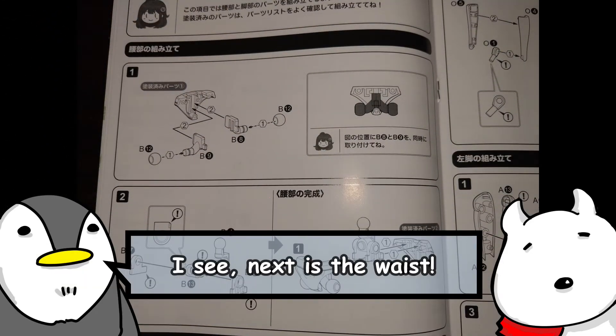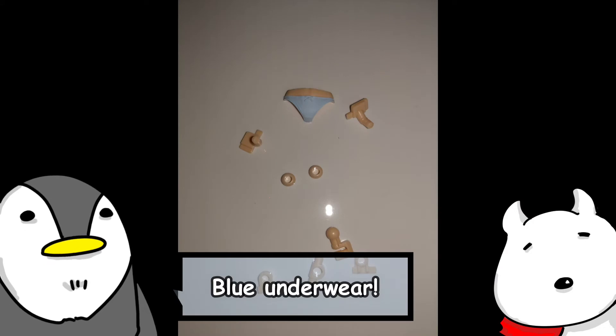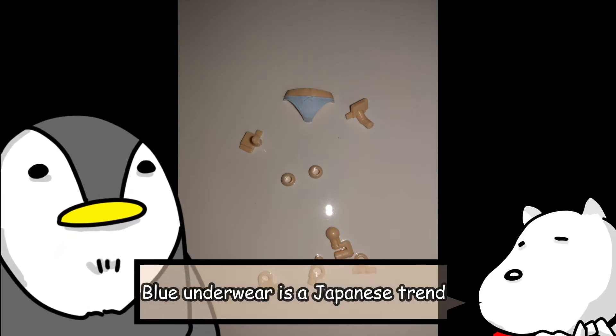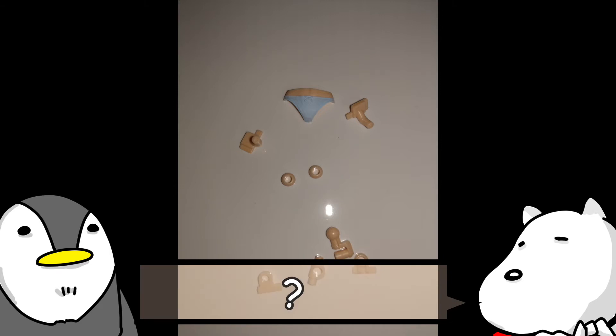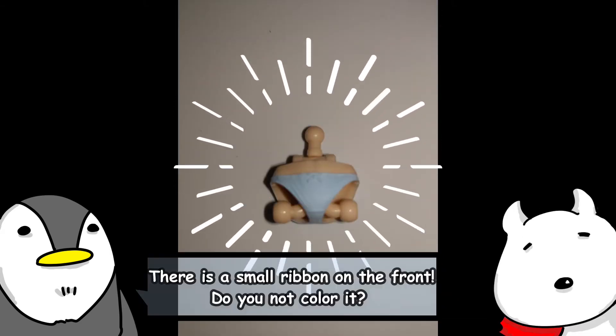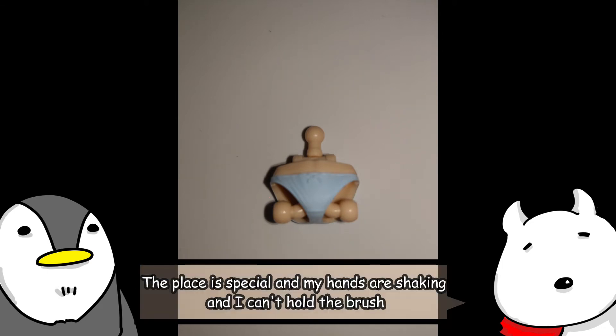Next is the waist. Blue underwear — blue underwear is a Japanese trend. Blue that is almost transparent. Complete! There is a small ribbon on the front.